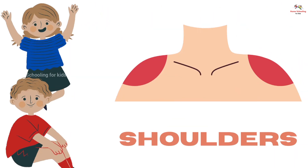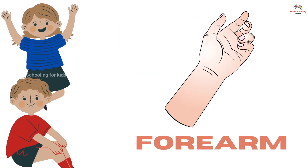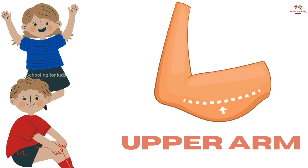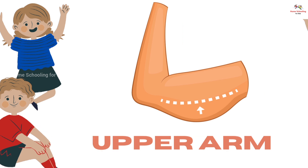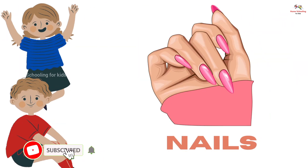Shoulders, this is shoulders. Elbow, this is elbow. Forearm, this is forearm. Upper arm, this is upper arm. Fingers, these are fingers. Nails, these are nails.